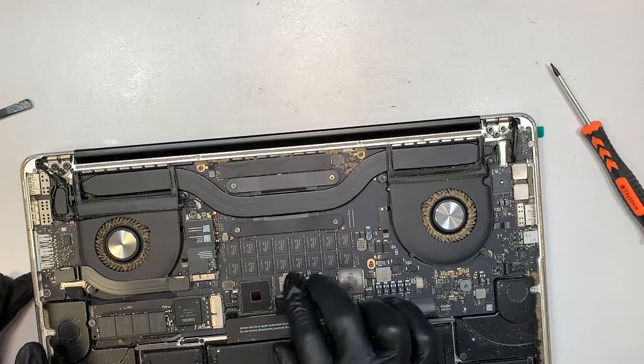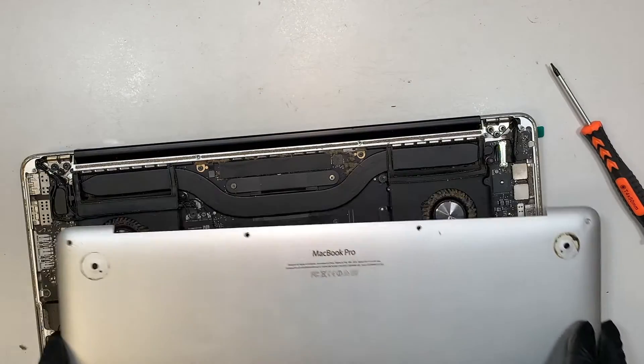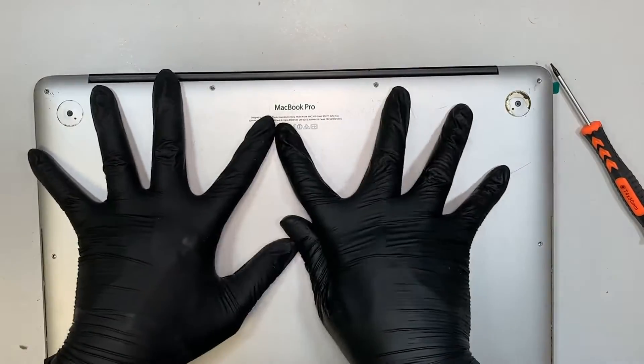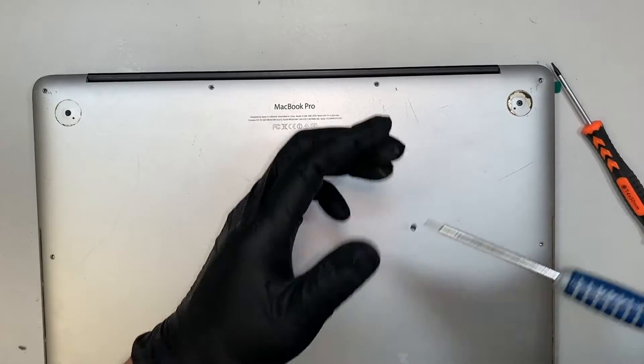Reconnect the battery back in. Make sure you have the back cover aligned and place it back onto the laptop. Get your Pentalobe screwdriver and put all the screws back in together, and that should be it.